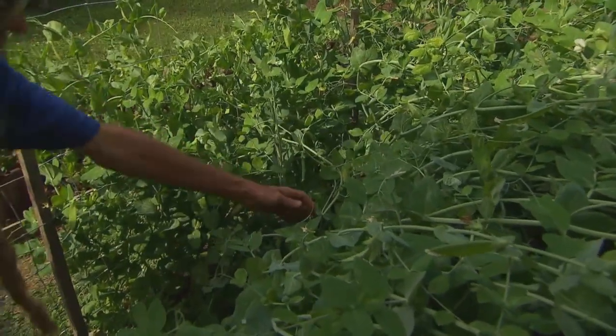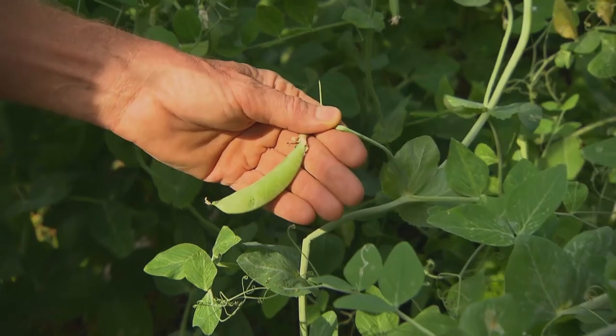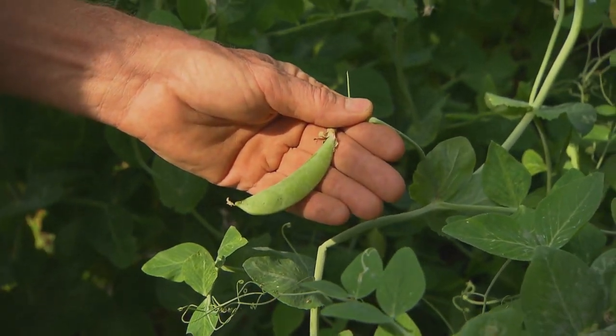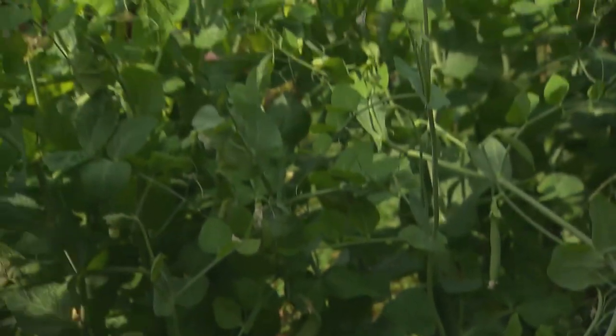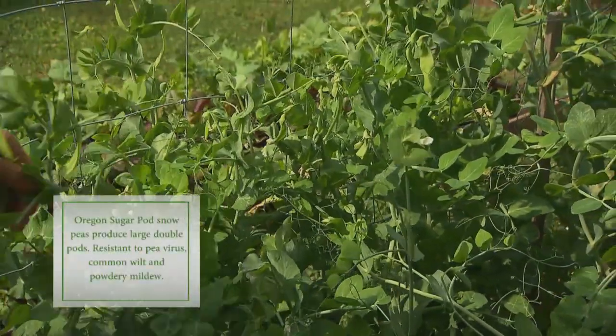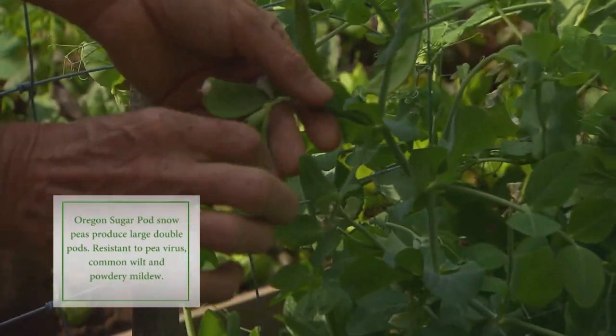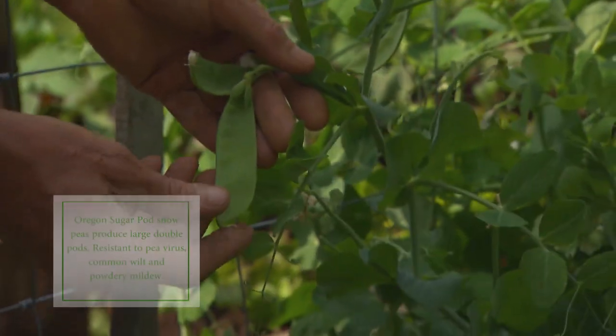The variety here is sugar snap pea. It's a beautiful, crunchy, sweet pea — they eat the pod and all. Over here we have snow pea. The variety is Oregon sugar pod. It's also eaten pod and all. The peas don't swell up as much as they do in the sugar snaps.